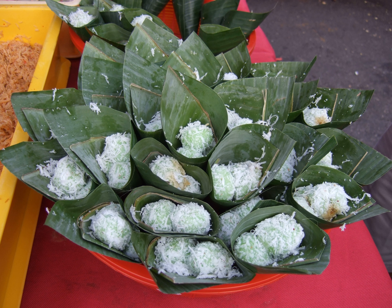In Java, klepon, along with Gedik and Senil, are often eaten as morning or afternoon snacks. They are categorized as kue basah, meaning moist kue, and are part of traditional Javanese jajan pasar, Javanese for market buys or market munchies.